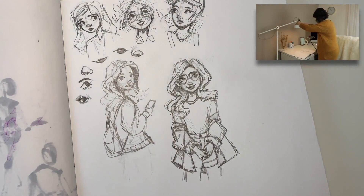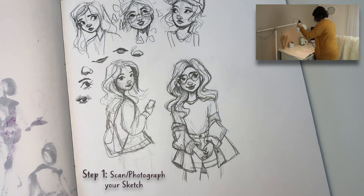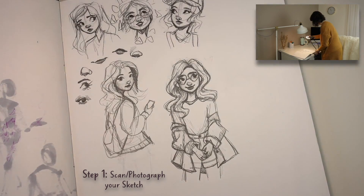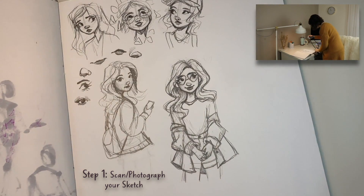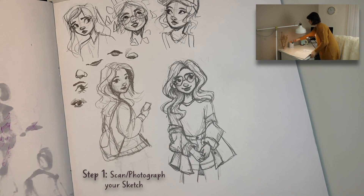It's very important to take a good photograph or a scan of your drawing if you're going to color it digitally. I don't have a scanner so I set up my sketchbook on my desk and I used my desk lamp for the lighting. Sometimes I use my little ring light that attaches to my desk to get a secondary light source so there's not a lot of intense shadows.